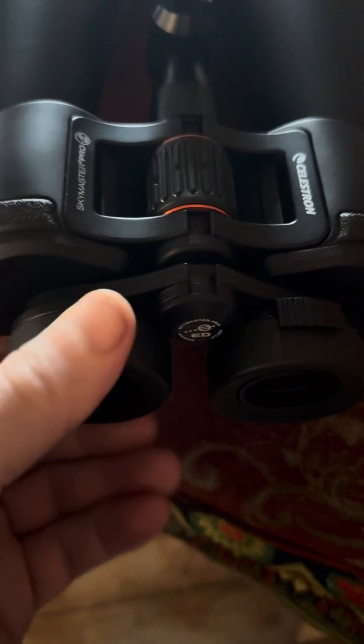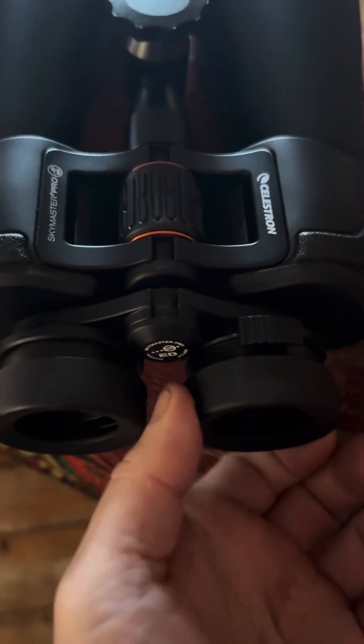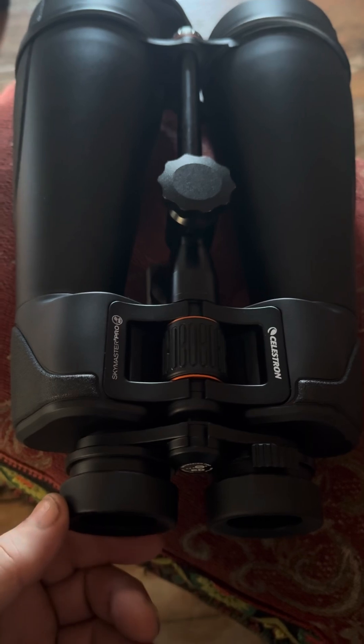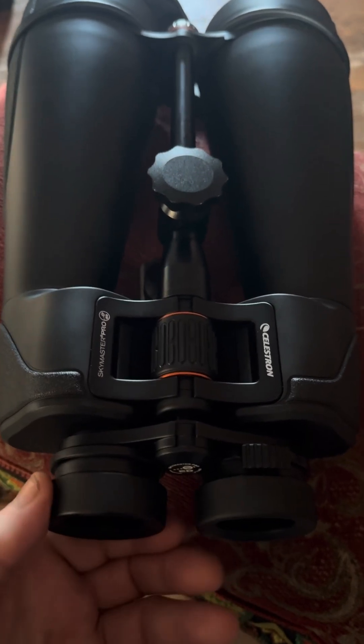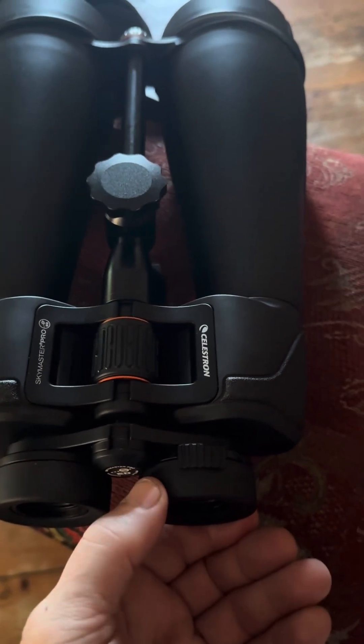Another issue specific to these binoculars: lots of people write about the eye cups, but when you pull the eye cups out they're completely useless — the field of view goes from maximum down to about 30 percent. The eye cups are a complete disaster, so you really have to use them with the eye cups in, which is not ideal.